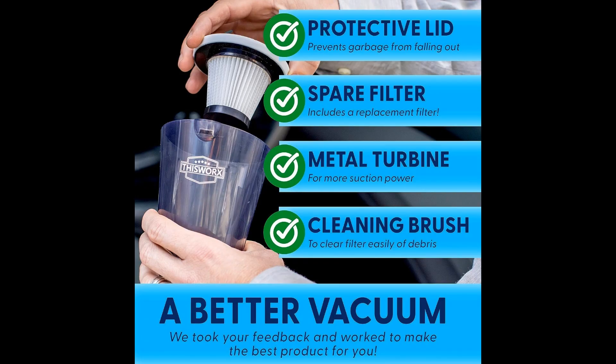Invest in the This Works Car Vacuum today and experience the difference it can make in your daily cleaning routine. Don't forget to hit that like and subscribe button for more awesome content. Your support means the world to us. For more information, check the link in the description.